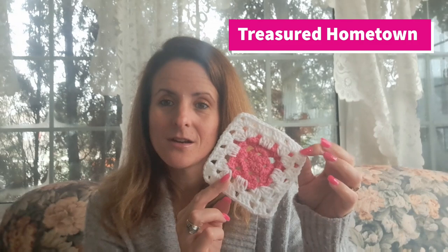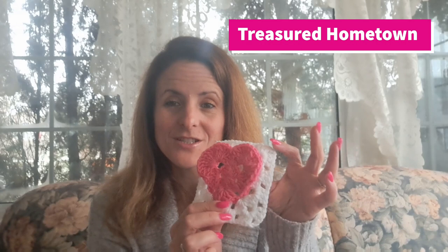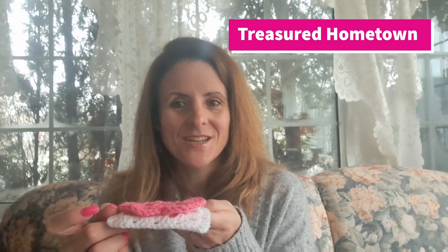So that you could actually use them to create an entire different project off of the squares, piece them together however you wish. I love them because these designs actually create the image to float on top of the square, so it's more of a 3D projection off of it, making your projects burst with so much more fun.